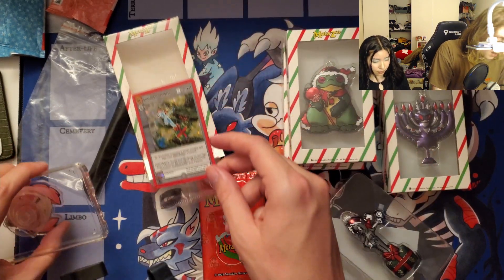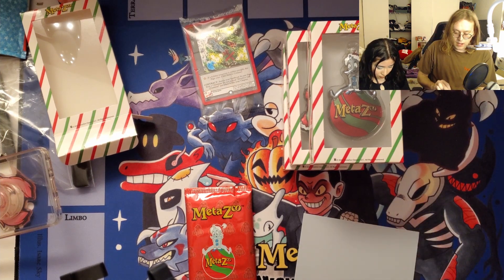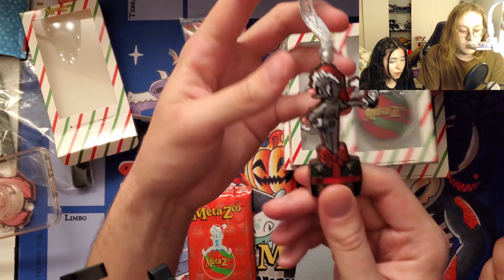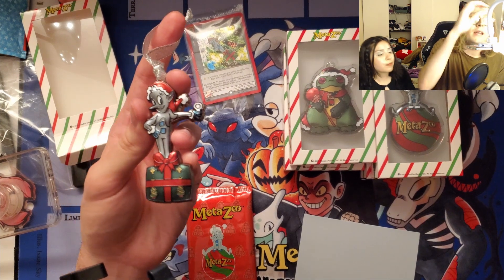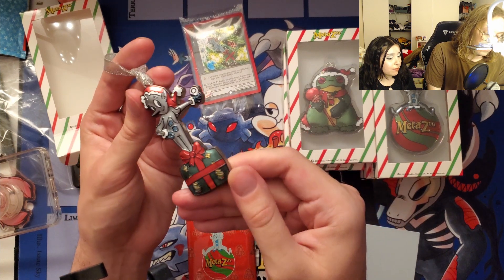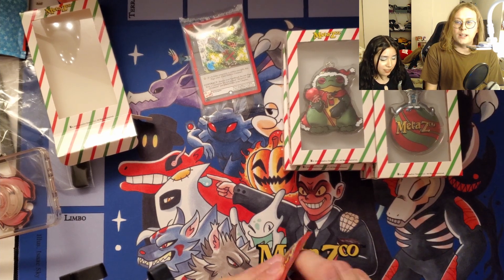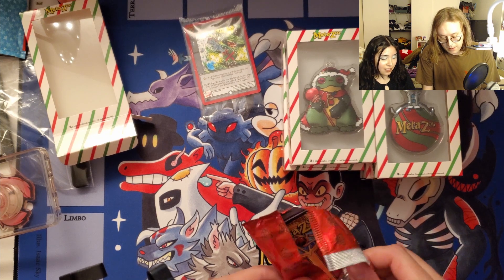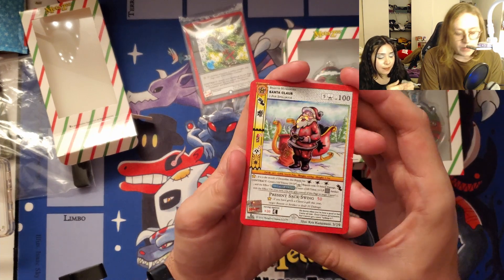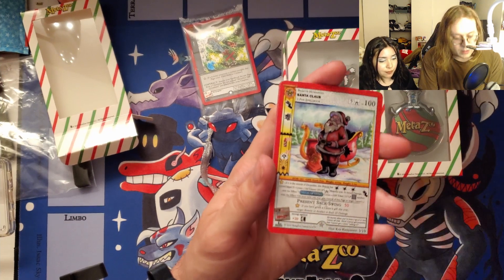This is a really cool product — it's got the promo that corresponds with the ornament itself, which is really cool. The ornament feels like an incredibly high quality piece. I am continually impressed by Pin Club's quality. This is going immediately on our tree. It's really heavy, made of thick nice metal — you can tell it's real metal because it's freezing cold. Let's see what cards we get in this pack. We got a reverse holo Santa Claus — really cool, with a nice little foil stamp on the bottom left.